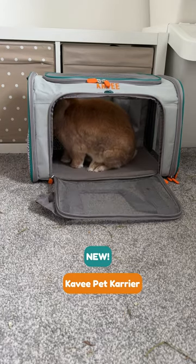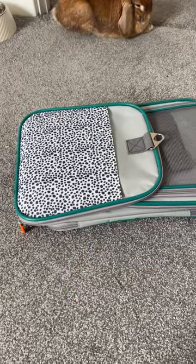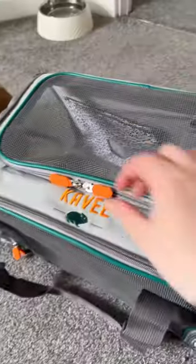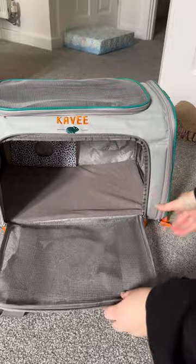The new CAVI carrier is perfect for your small pets. With a fold flat design for easy storage, with openings to the top, front and side of the carrier for quick access to your pets.